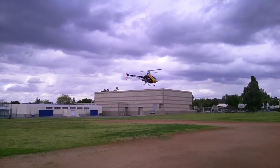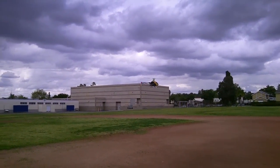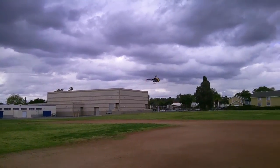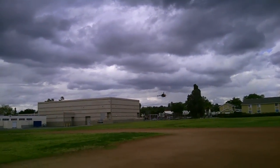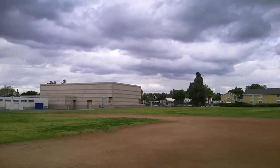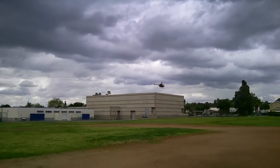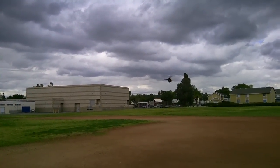This is the new Helicommand HD3 and it's out of a T-Rex 250. As you can see, it's just super stable in the air. It's flying much like a 500 or 600 class helicopter because of the stabilization. They really got it right this time.